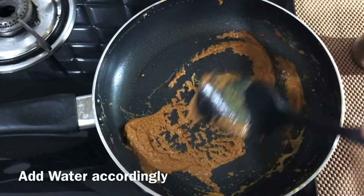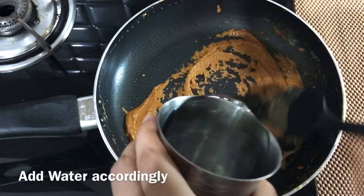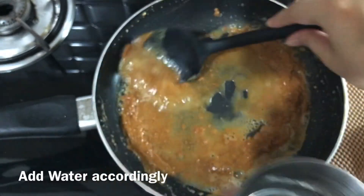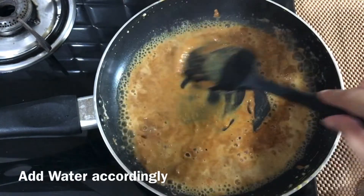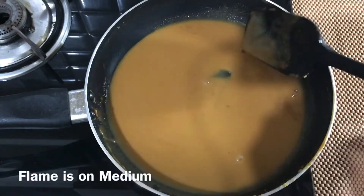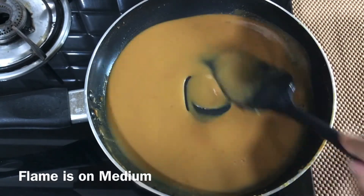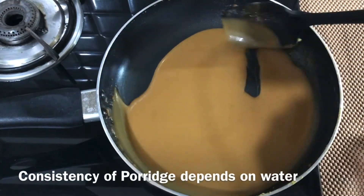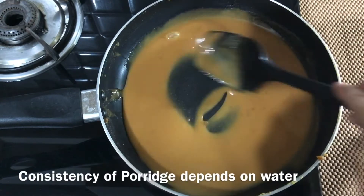This is the time for adding water into it. Add accordingly and stir for another 2 to 3 minutes. The consistency of sheera depends upon water, so it's up to you how much water you want to add.